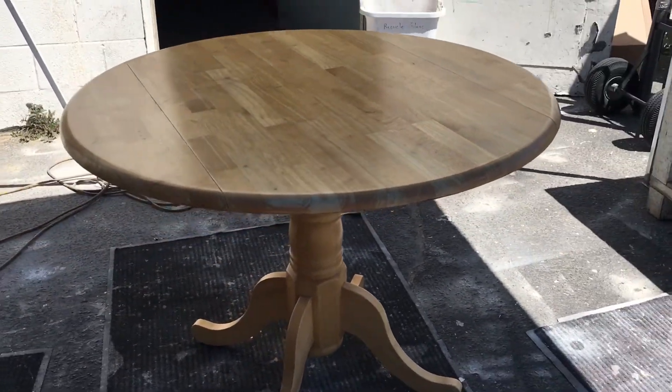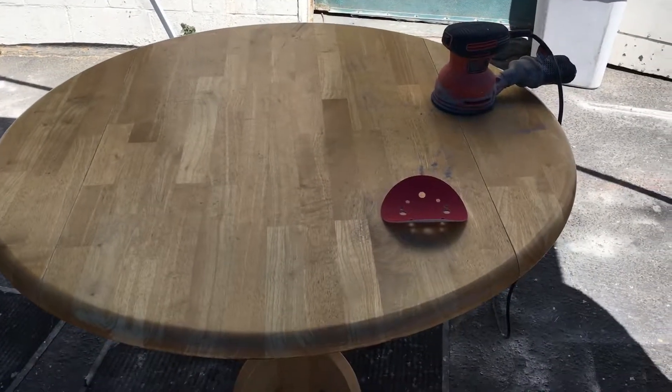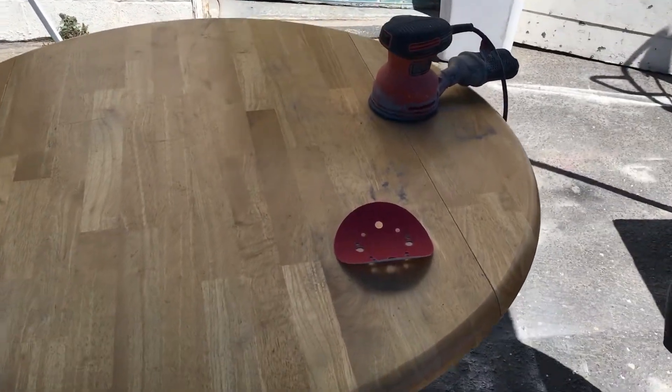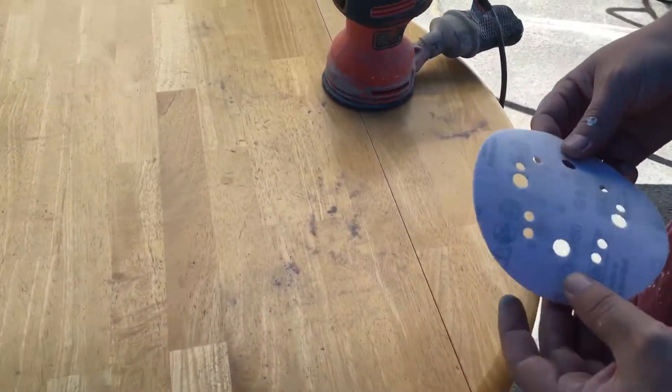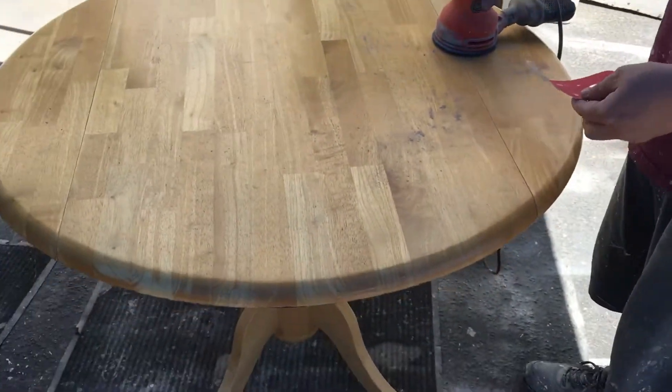Our first step is to give the top a light sanding. The grit on the paper we're going to use is 150 — see right there — and so we're going to give it a light sanding.